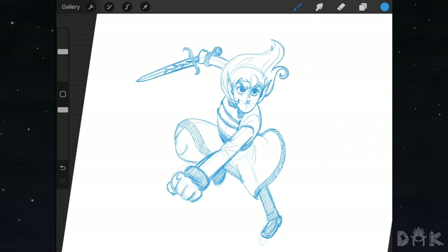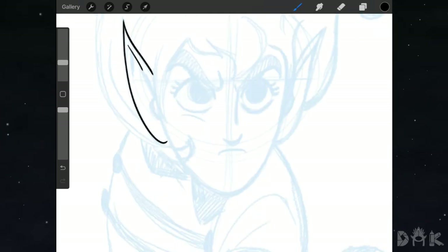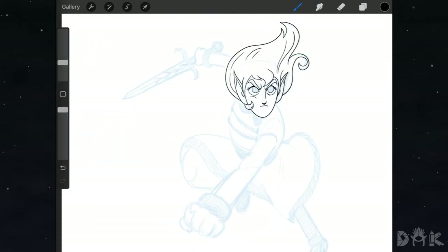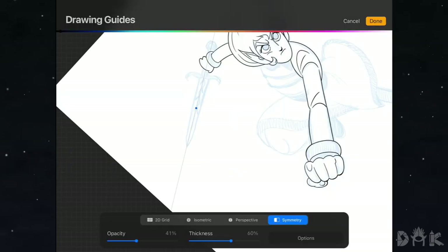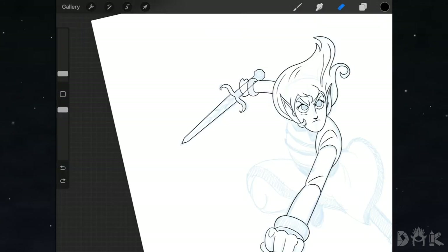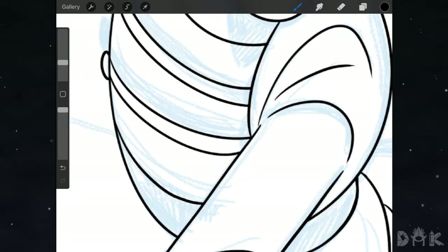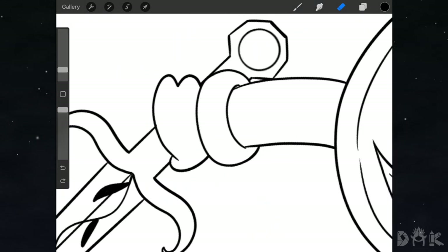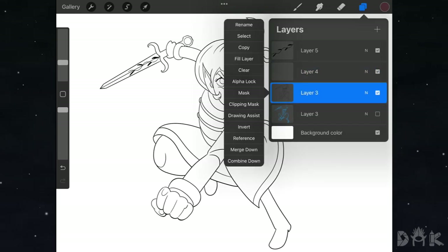We finished with the sketch, so now we kick it into time-lapse to do all the inking. We'll be back. All right guys, we're back after the time-lapse and as you can see, Edred is ready for battle.